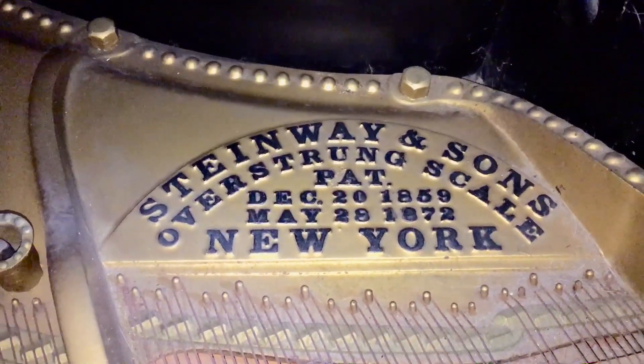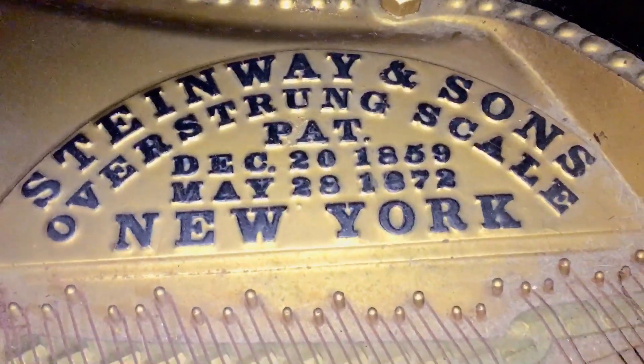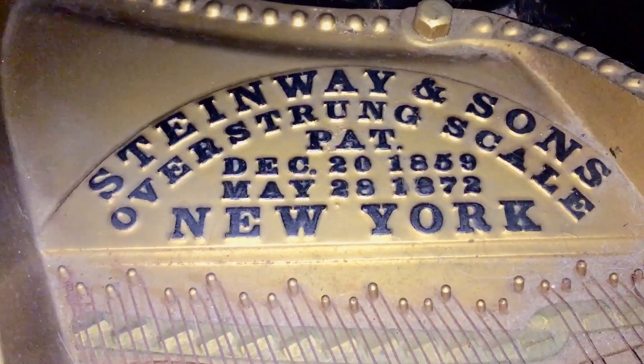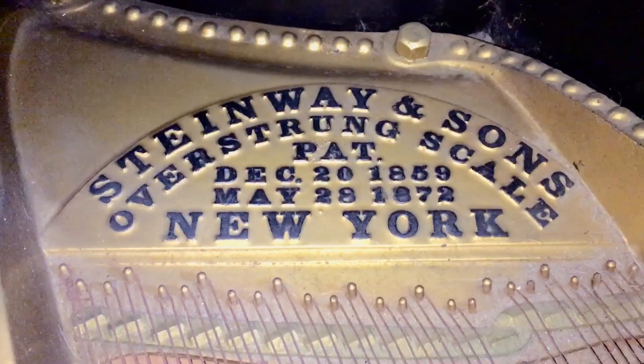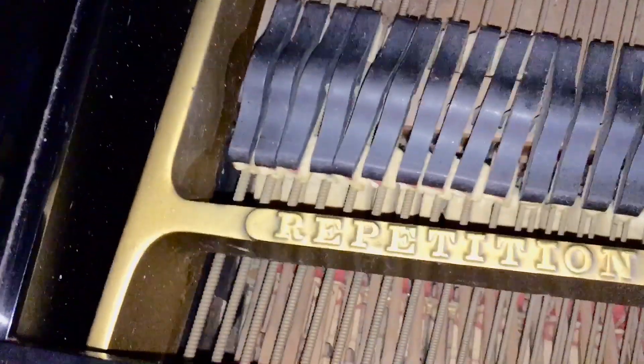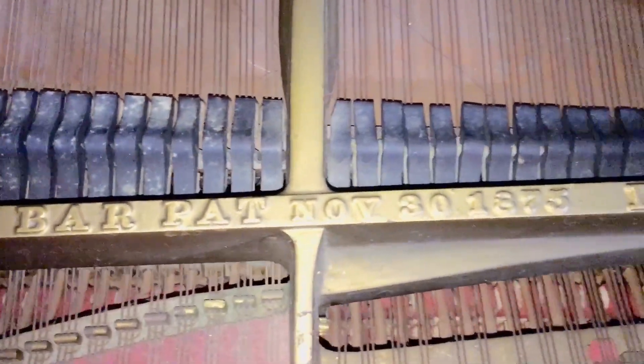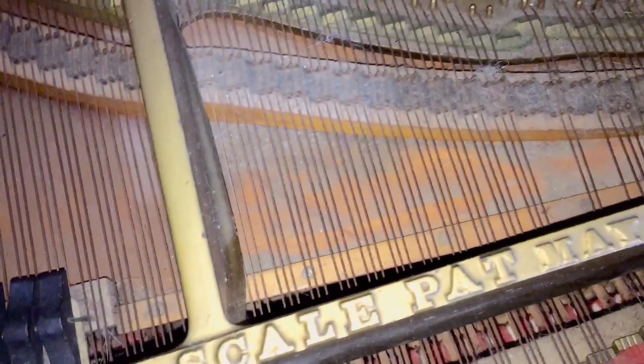This is Steinway and Sons. Overstrung scale patent December 20th, 1859. May 28th, 1872. So this one says New York — this is a New York Steinway. Steinway Foundry, composite metal casting. And over here: Repetition action patent November 30th, 1875. Capo d'astro bar patent November 30th, 1875. Duplex scaling — these are all the features.